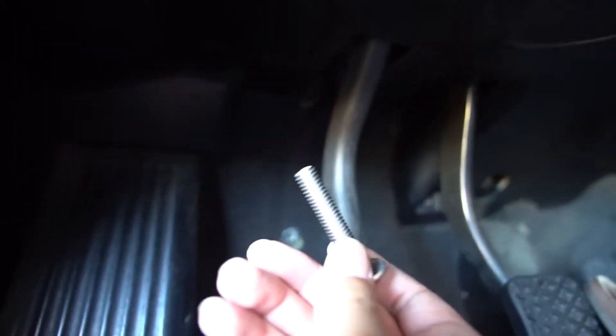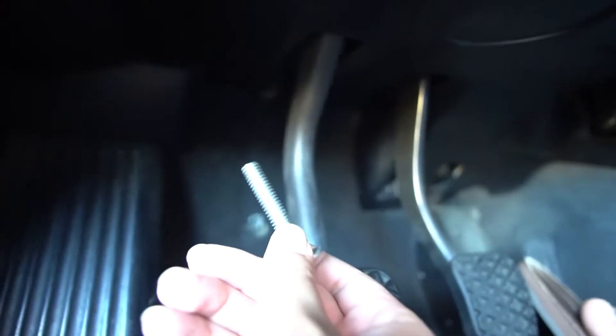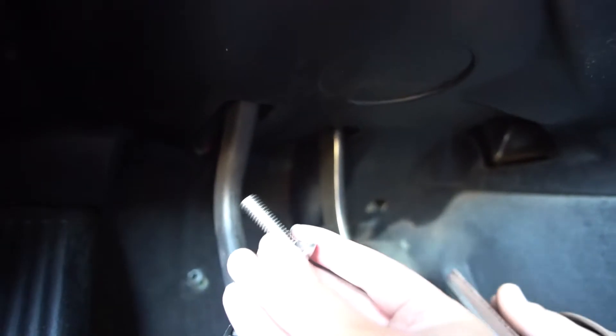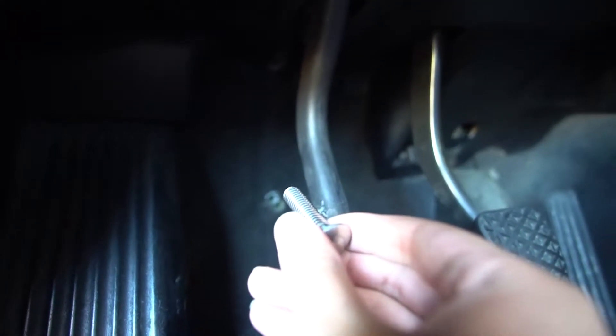This is a 3/8 and a 16th — this is the longer one, the shorter one. So this is a one and a half inch. Everybody says to use this. So I'm gonna screw it in and go for a drive.